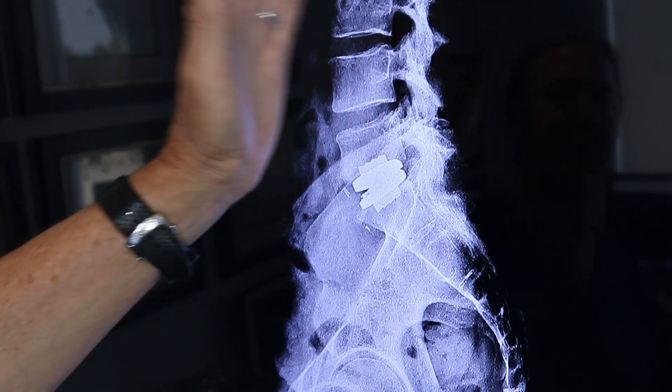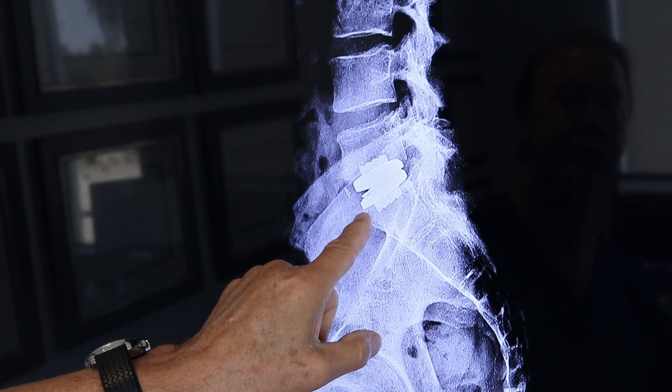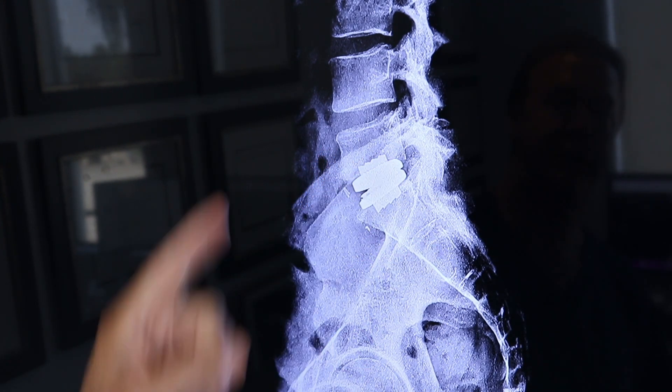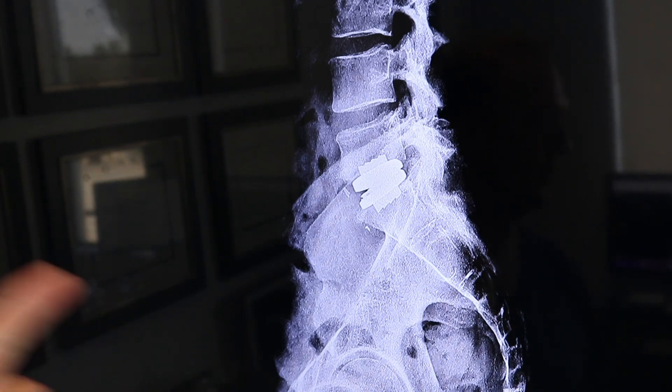He's able to set his balance wherever he wants on the artificial disc because these move. He is six weeks out from surgery here and he's already doing light jogs — against my advice, mind you — but he still is a runner. And you can't stop runners from running, I've found. They like the endorphin high.